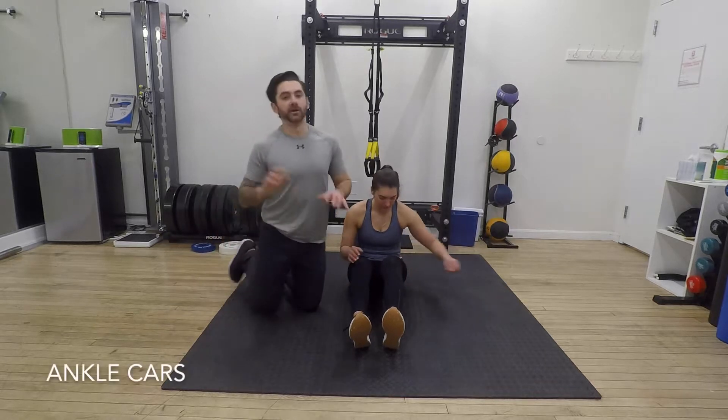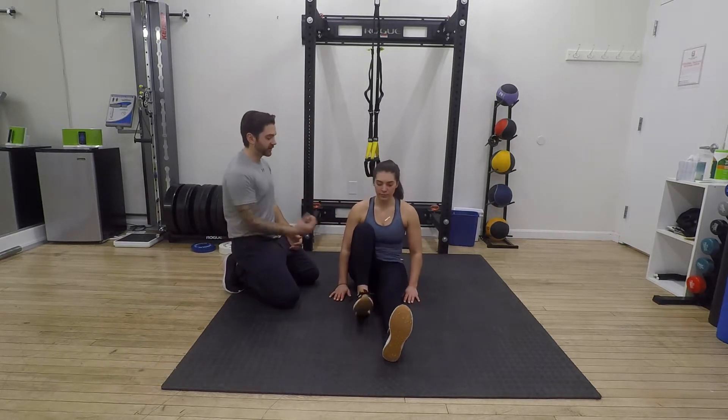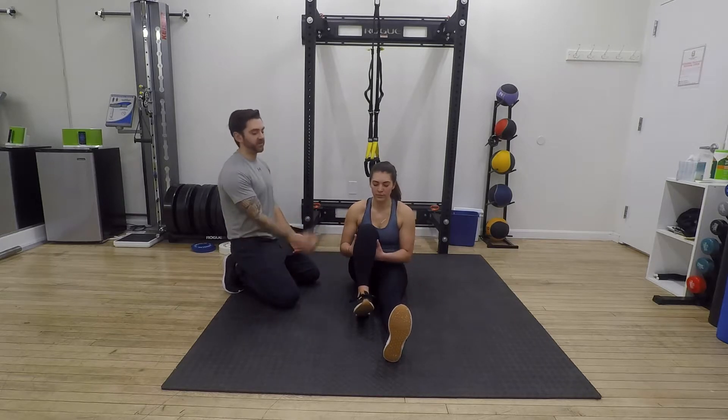Ankle CARs. All you're going to do is be in the seated position. From here, you're going to bring one knee up to your chest, grab underneath the thigh, and pick the foot up off the ground.